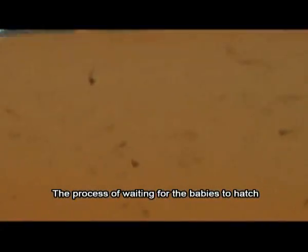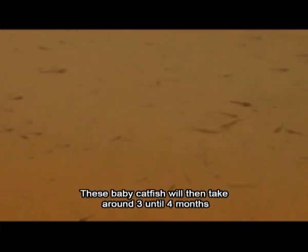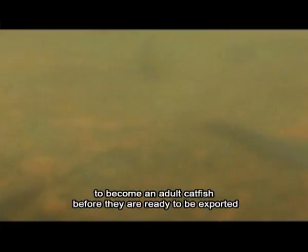The process of waiting for the babies to hatch won't take long, as the baby catfish only takes around 2 to 3 days to be hatched. These baby catfish will then take around 3 to 4 months to become adult catfish before they are ready to be exported.